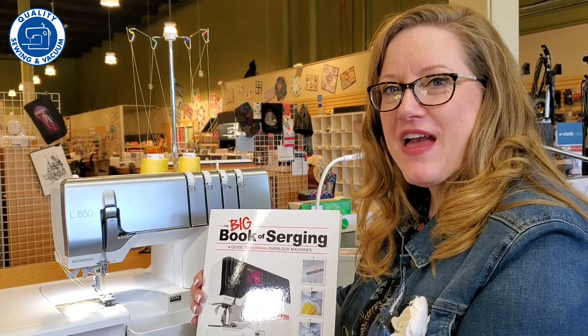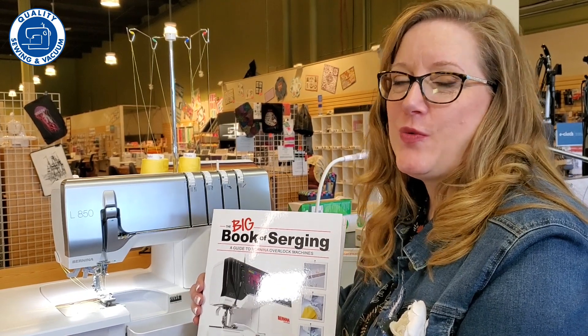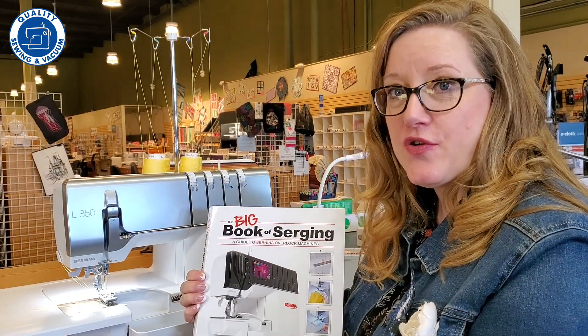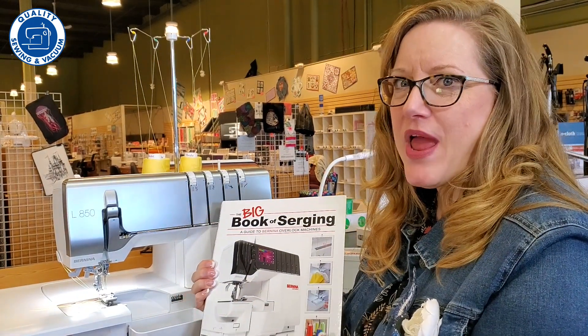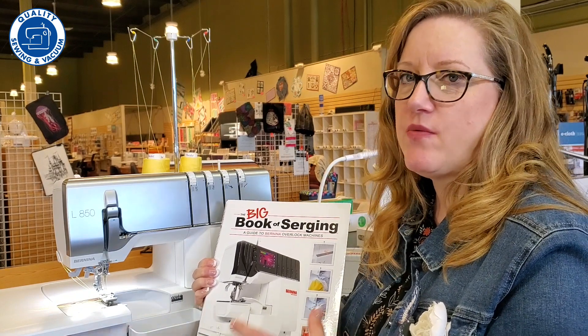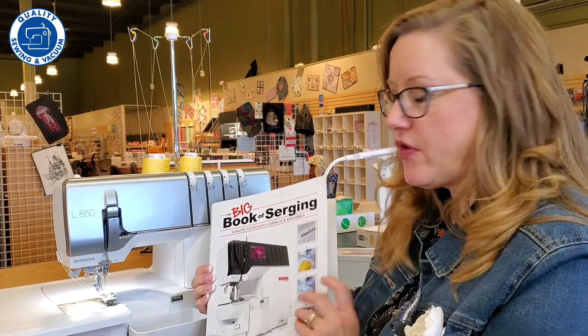Hi, I'm Reva with Quality Sewing and Vacuum, and there is a brand new resource for us from Bernina called the Big Book of Serging. Now if you've ever read the Big Book of Feet or the Big Book of Embroidery from Bernina, you know how comprehensive and wonderful they are, and this one covers sergers.